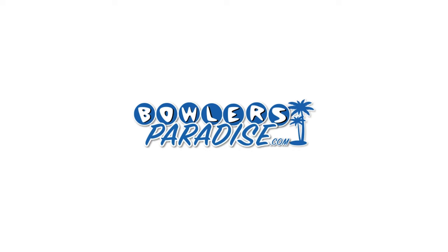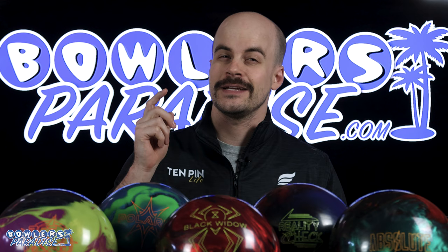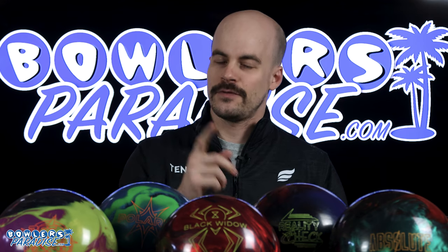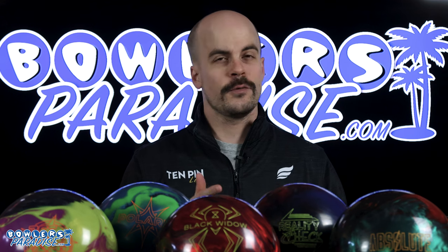What's good everybody, welcome to Bowler's Paradise. My name is Ben, I'm a USBC Silver Certified Coach, and today we are doing a deep dive comparison of five of our most popular hybrid asymmetric bowling balls.